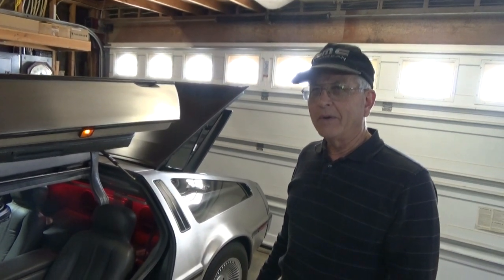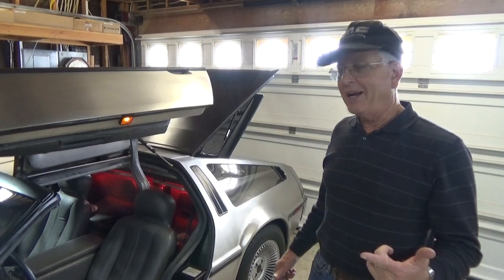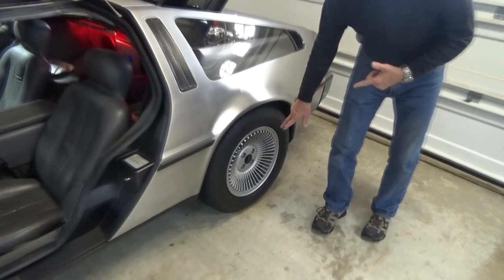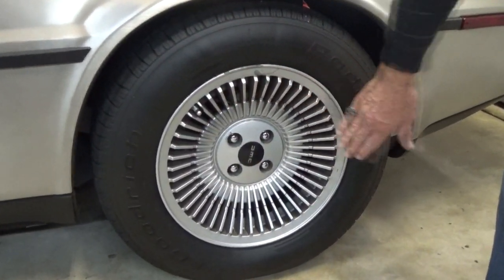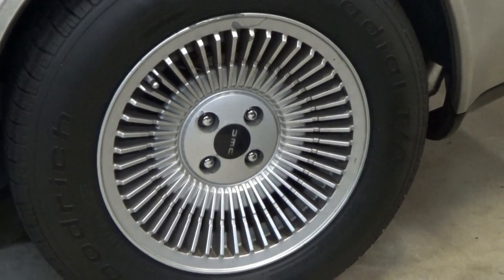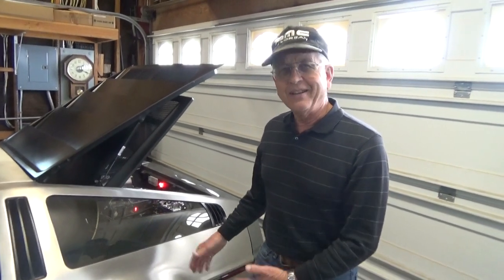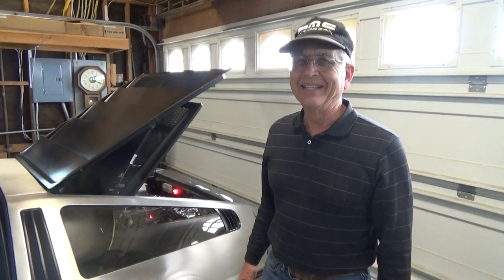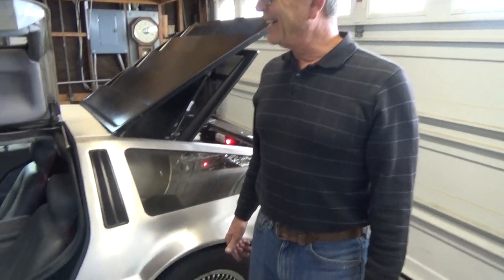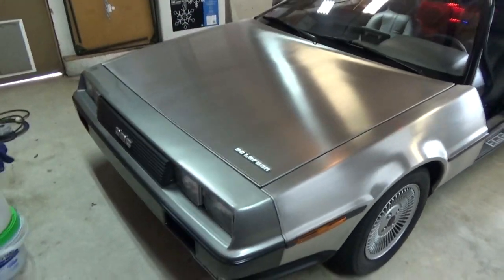One other big upgrade planned for the car is taking the stock rims and getting them machined — machined-faced on all the fins of the wheel. He's been dreaming about that for quite some time and it's coming up in the next year, though he hasn't figured out who will do the work yet. Beyond that, budget is the limiting factor, but something will come to mind — just give it some time.